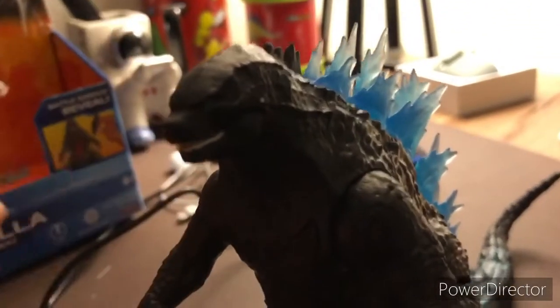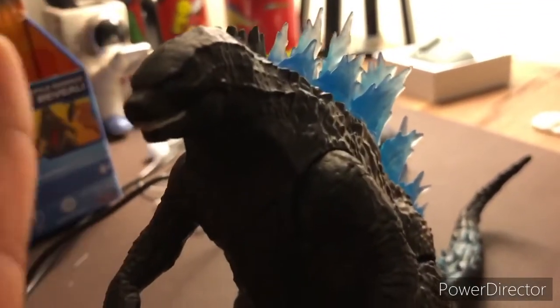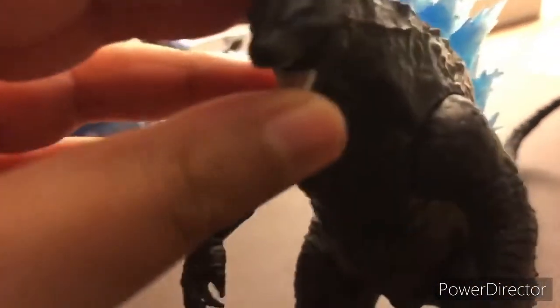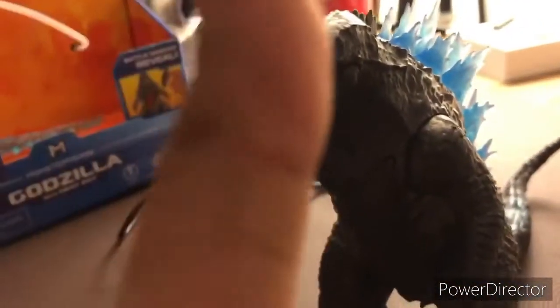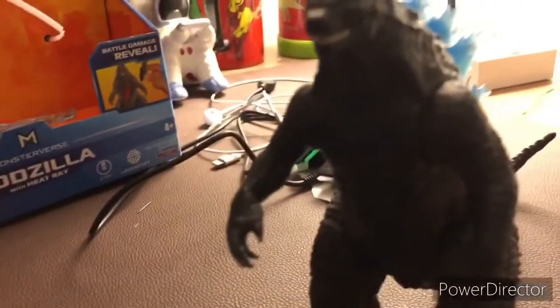Whoa whoa whoa — do not leave the video! I just realized that you CAN close his mouth! Ha, I'm such an idiot. Anyway, like, subscribe, and check the links in the description below. I'll see you in the next video!